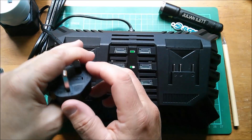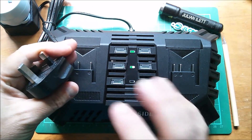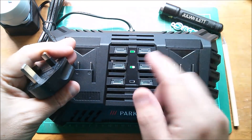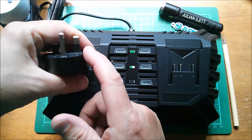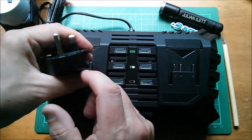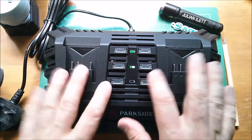I just unplugged this and stuck my finger straight across live and neutral. The class X capacitors directly across the mains will have little bleed resistors on them, so I shouldn't get a shock by pulling this out of the mains and then sticking my finger straight across live and neutral. That's how this is meant to work.